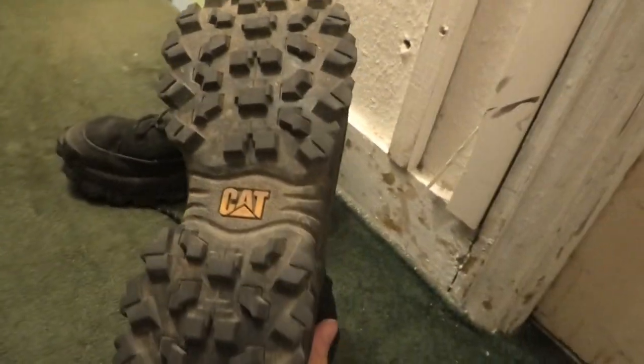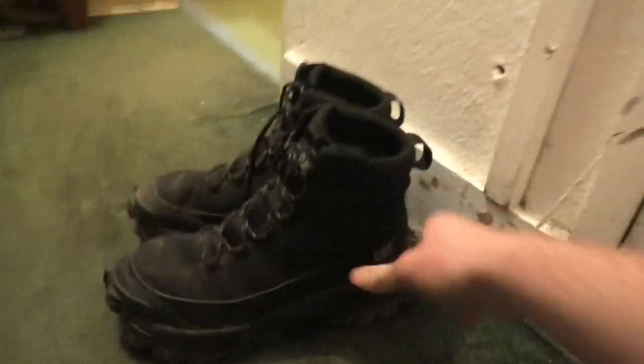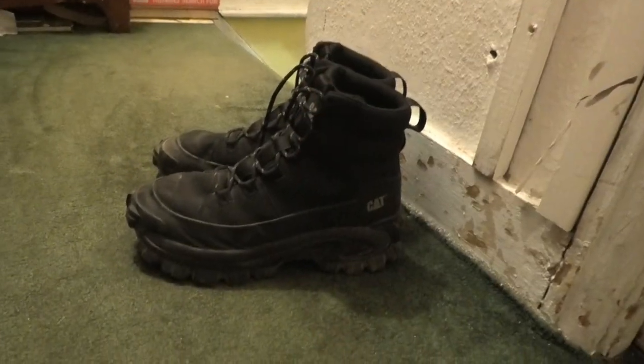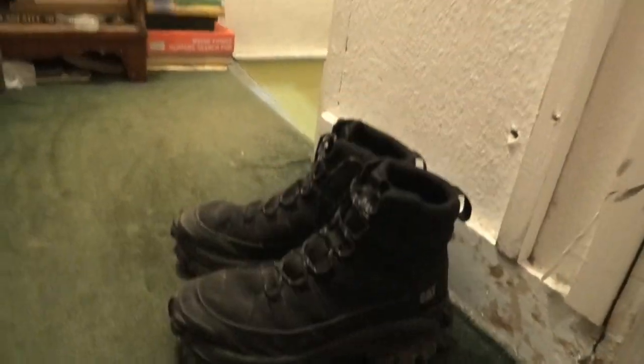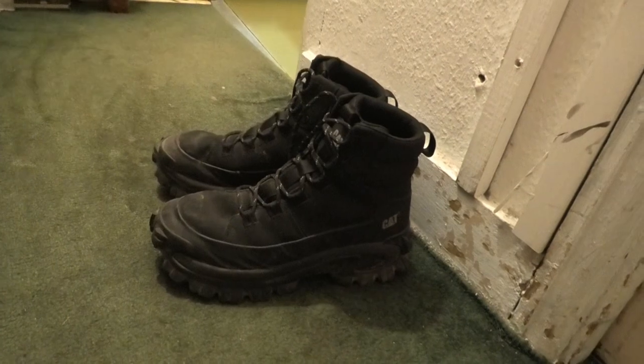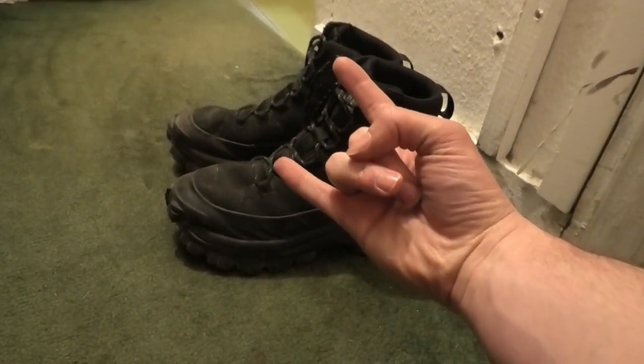If I can storm around on backlots then no matter where you are, these will serve you very well. I've not had a single problem with these so far and they are so light and so comfortable - I can run in these. They're New Rock-sized but extremely light. Thank you very much and I will see you in the next video. I hope this helped.